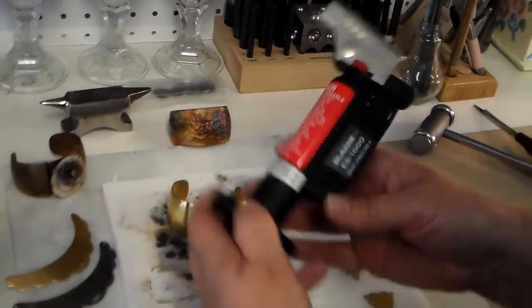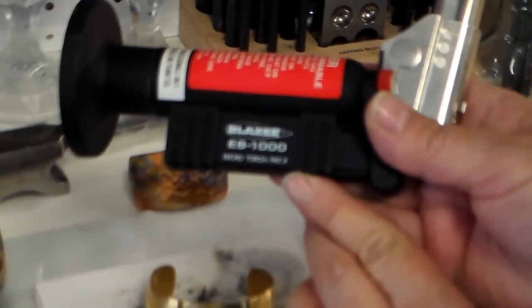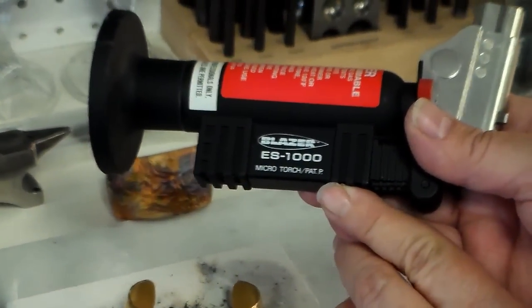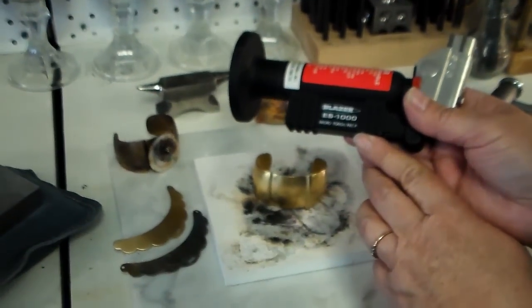So step on over and I'll show you what I do. This is my torch — it's a Blazer ES-1000. I'm sure if you go on Amazon you'll find one for a good deal, which is why I don't carry them because I can't beat their price.